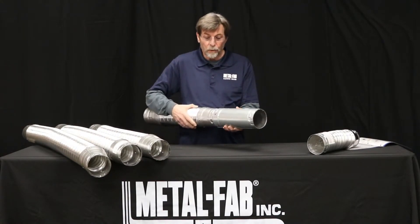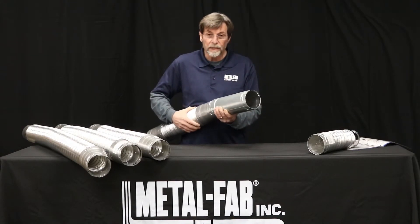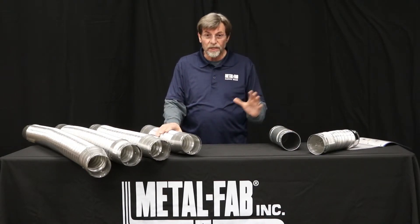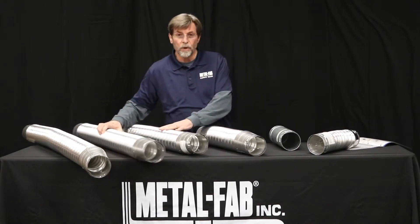If you're familiar with our stuff, you know that we have the simple little twist lock — insert it, twist it, you're good to go. We make this in diameters 3 inch, 4, 5, and 6 inch. We make them in lengths 2 foot, 3 foot, 4 foot, and 5 foot.